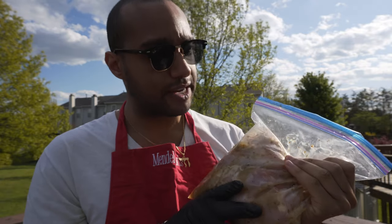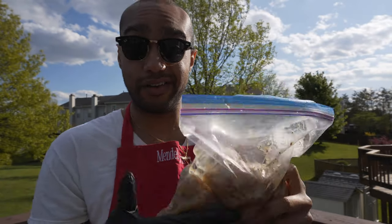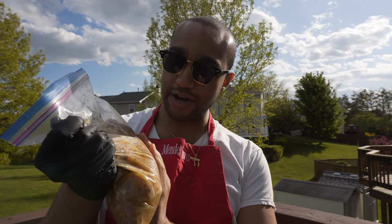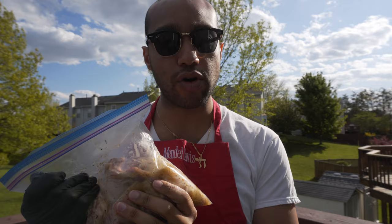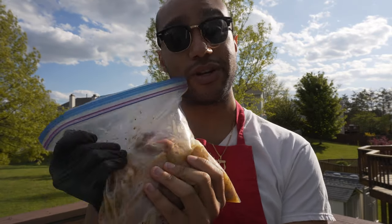By the way, shout out to my stepmom for actually getting these — she got this and I'm going to make a video on it. So here we go. Looks promising. Smells like a lot of robust flavors. We'll see. I will check back in with you guys once they're done marinating.